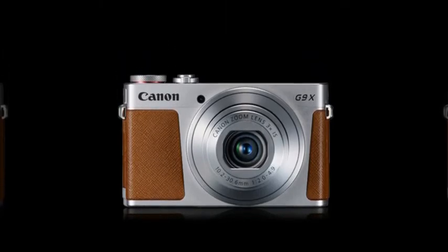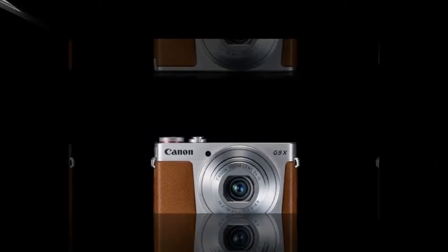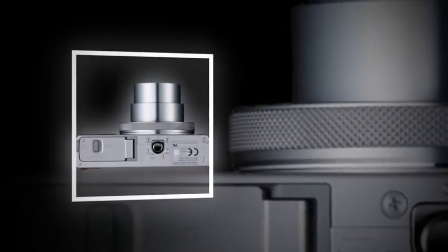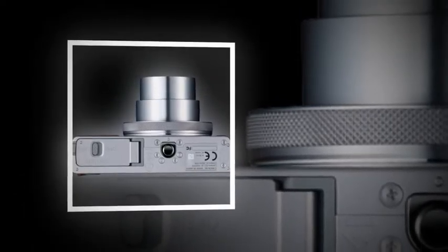The G9X comes with slip-proof grips on both sides of its body. It's easy to operate — you can conveniently configure settings with either the 3.0-type touch panel LCD screen or the control ring near the lens.